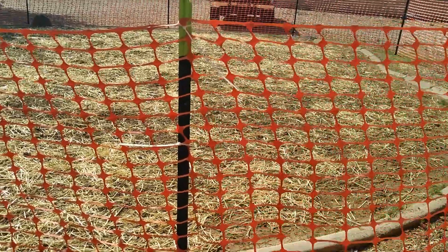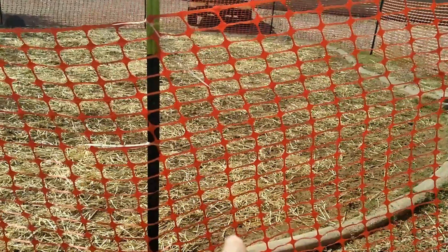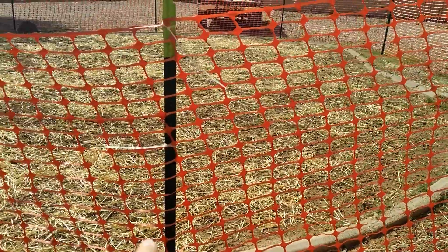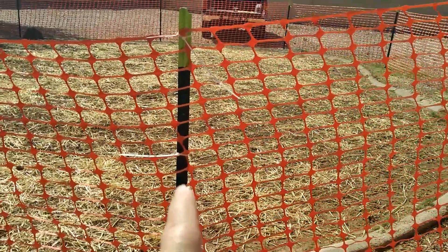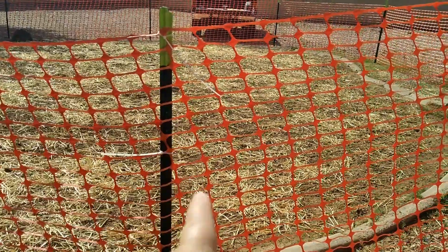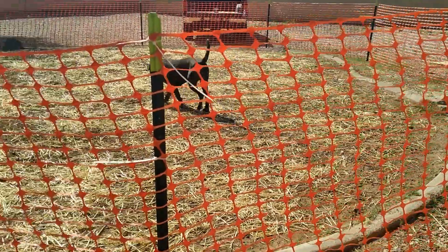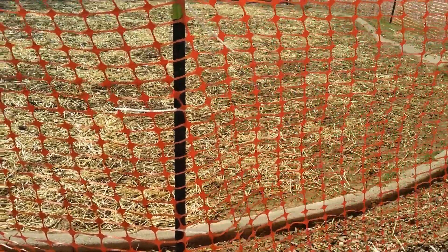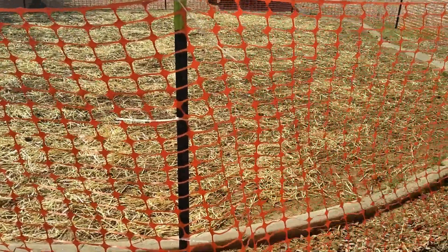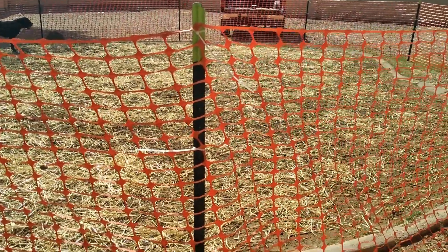My husband wanted to point this out — see how off it is? The fence should be straight, but it's so off. It's so brittle and so old that it's got holes all throughout, and it wasn't even manufactured straight. We'll be sure to list the manufacturer as a do-not-buy, do-not-recommend, and we'll find some that we would recommend instead.